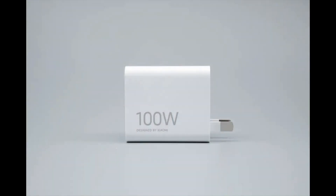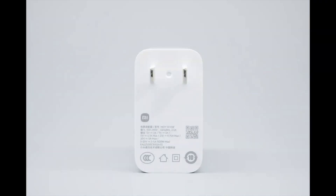Both sides of the charger body are printed with '100 Watts' and 'Designed by Xiaomi.' The input side housing is printed with the charger's specifications.